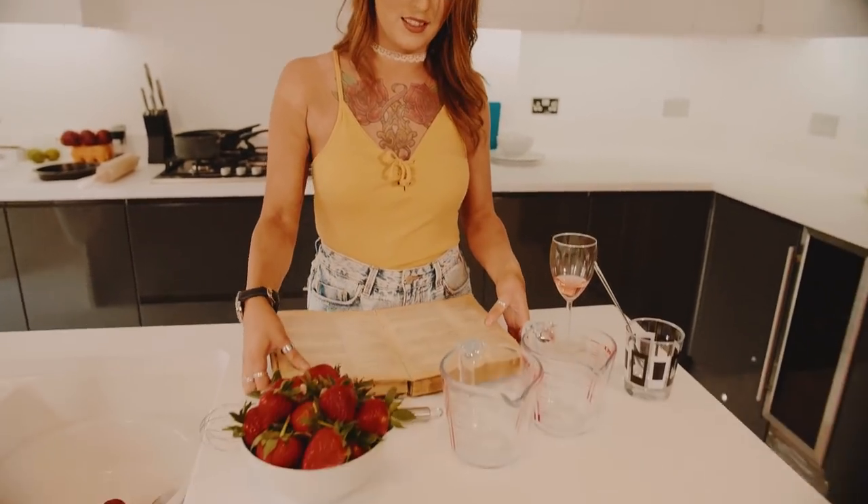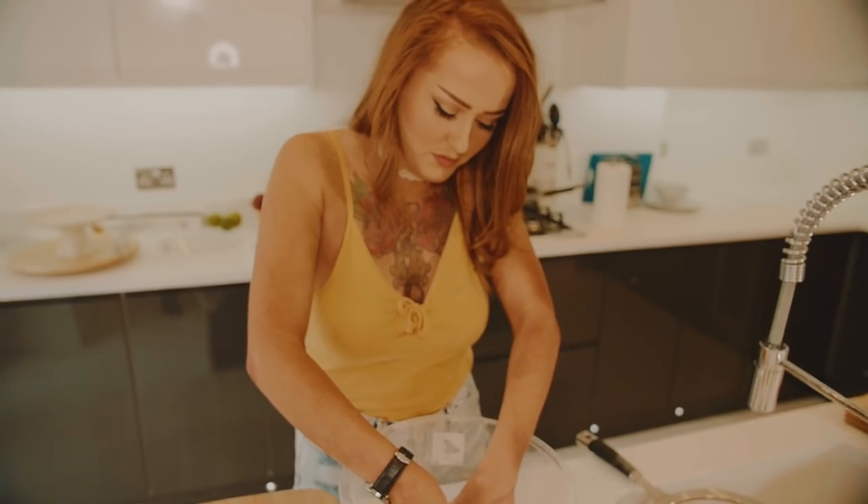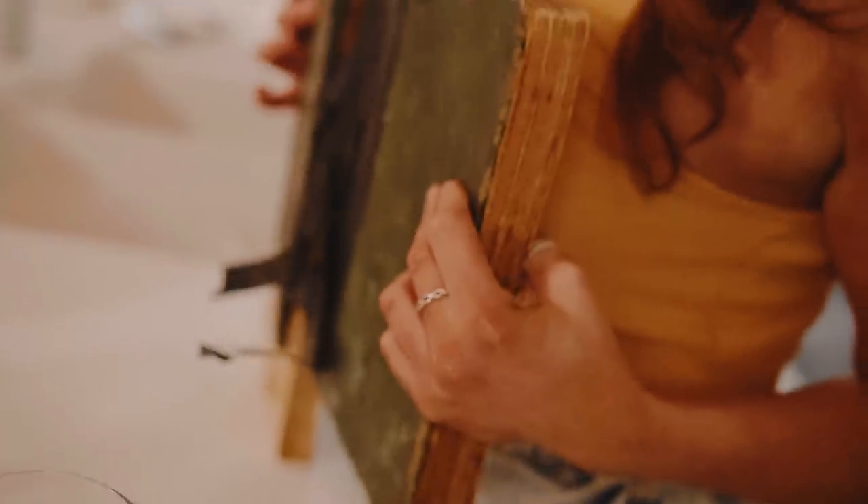Hey guys, today we're going to be doing a strawberry shortcake that was handed down from my nan to my mum and then to me. This is the original cookbook — my nan's recipe book, but she gave it to my mum. She was actually the better cook. My mum could read through it, but she would always improvise and put a little bit more butter in or an extra egg, and it would make it that little bit better. She was the proper cook at the house, so I got a lot of information from a better cook.